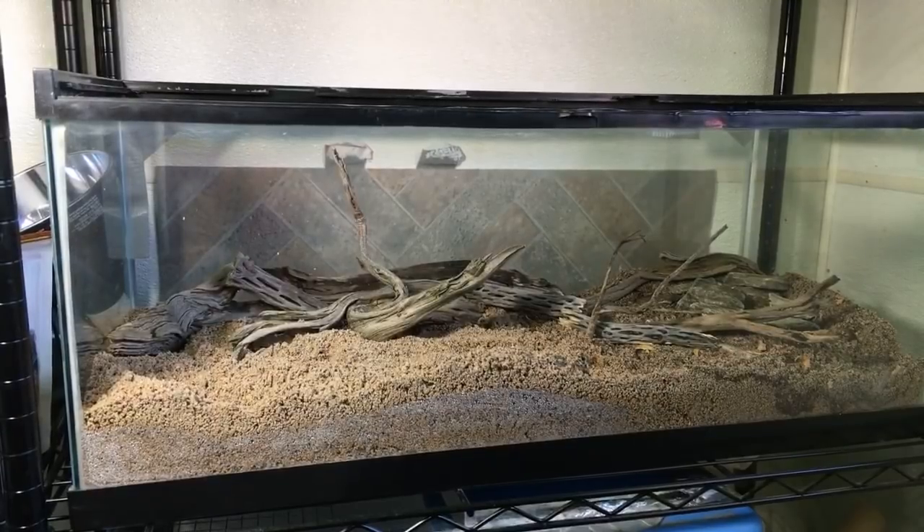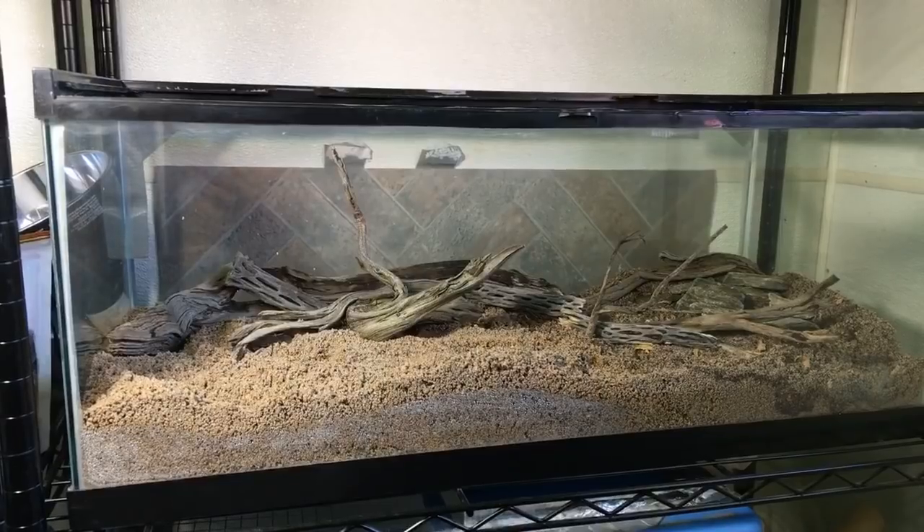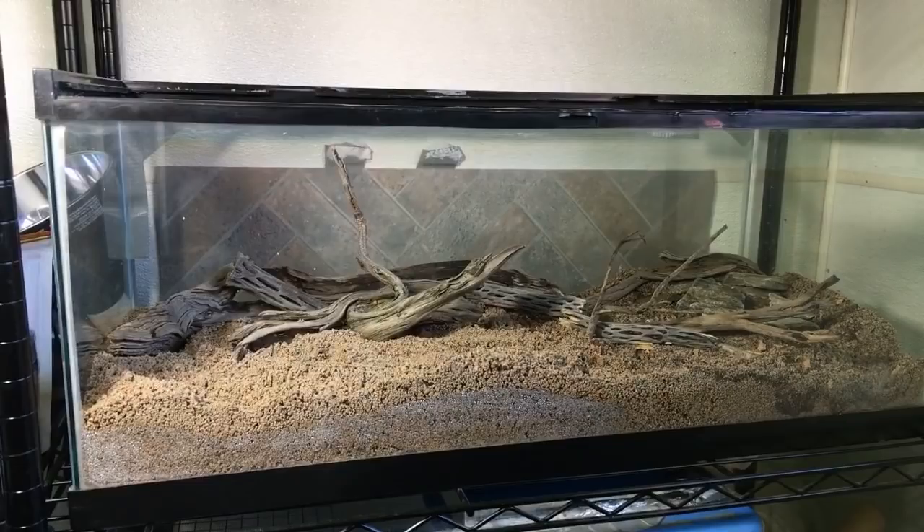I've let the sand dry out for several days because it was too wet. I've had larvae before, and it's really cool to see them, but they generally die unless they get what they need — so that's part of the reason I'm going this direction with it.